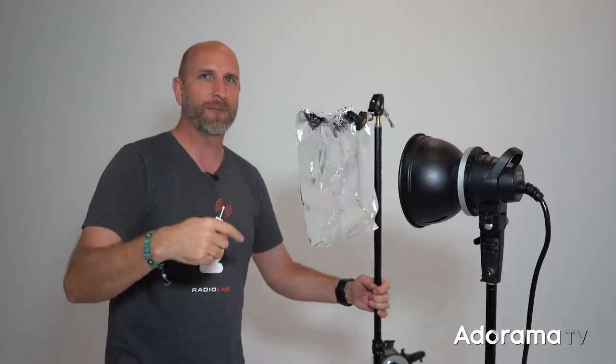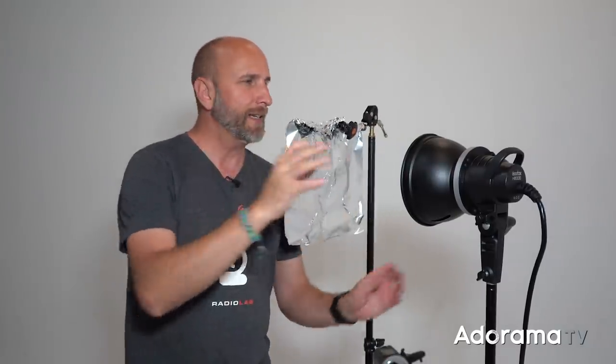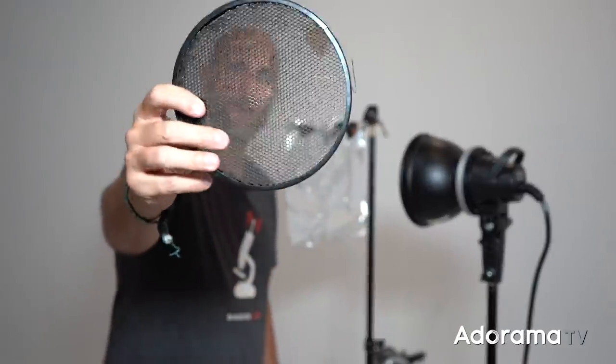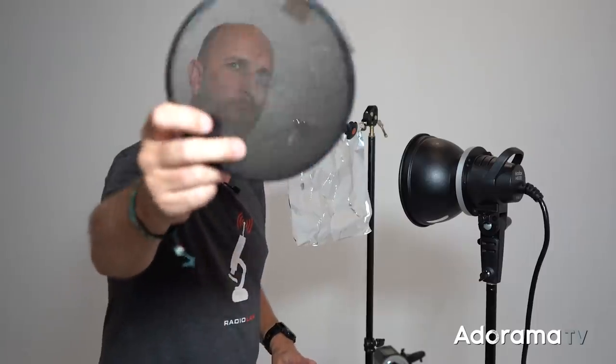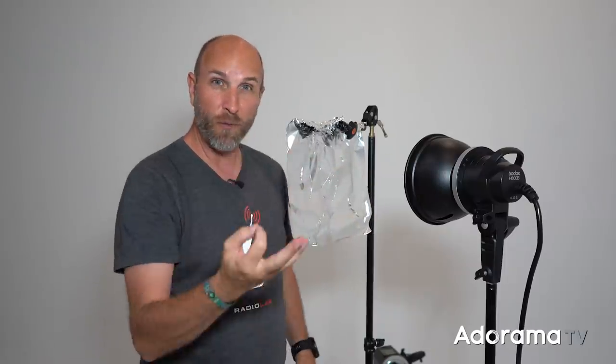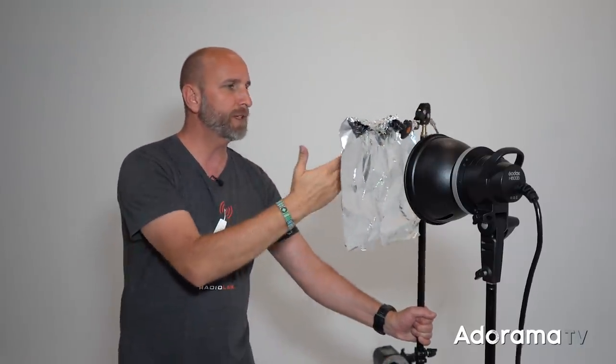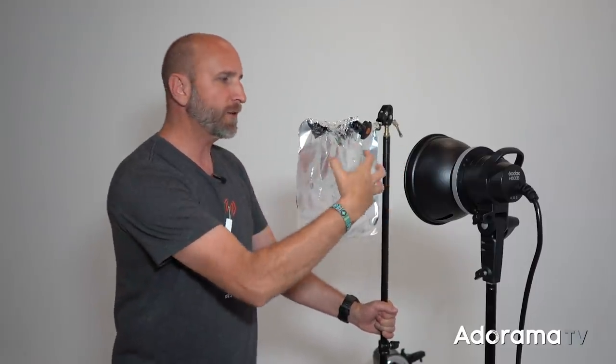Now we're going to take this gobo — it's aluminum foil — and I've created a little arm using a Tether Tools Rock Solid clamp on a light stand. I'm going to put that in front of a light. Now this is not just any light; it has a very very small grid attached — a 5-degree grid. This only works when you have a grid like this. Without it you're just going to get light going everywhere. Once you have that grid it's going to restrict the light and also create some really crazy patterns as it goes through your sliced-up aluminum foil.